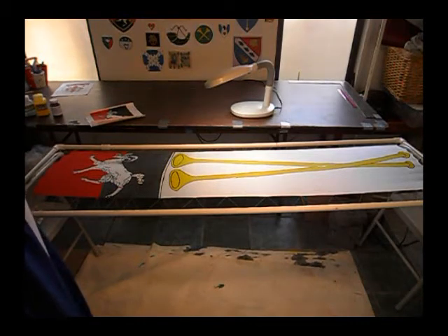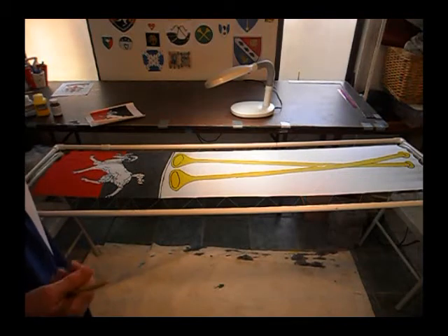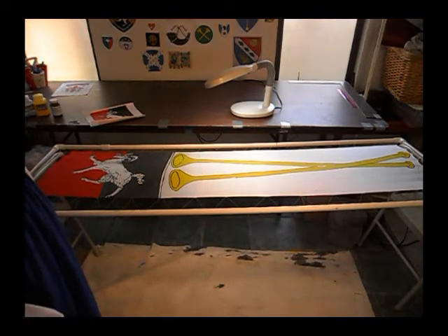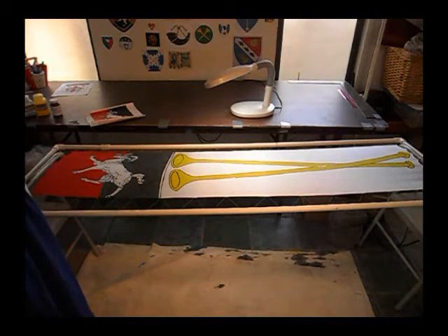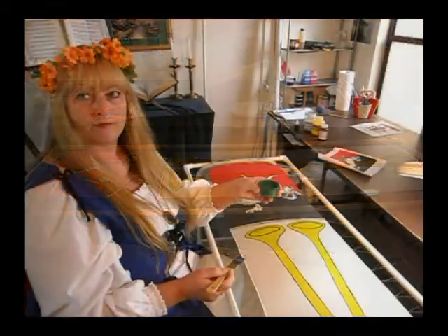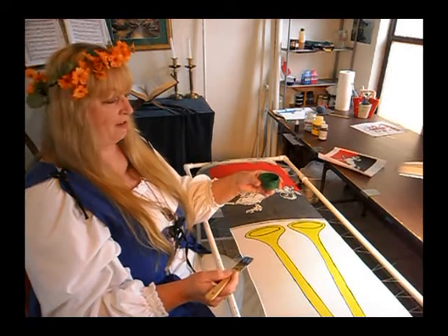I wish the other colors were like that, because every time you go back to your banner there's just the chance of flicking some paint or making a mistake. The black definitely needs a second coat — on occasion it goes on where I don't need one, but almost every color except the yellow needs a second coat. Now I'm going to add the last color to the banner, which is green.